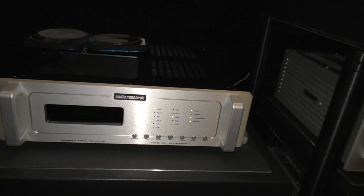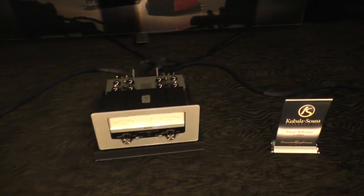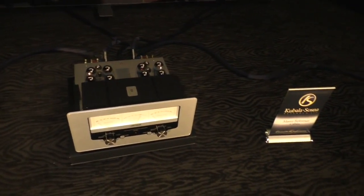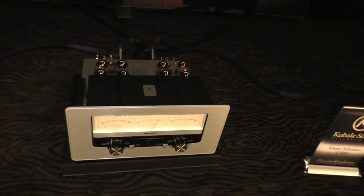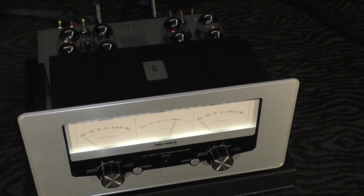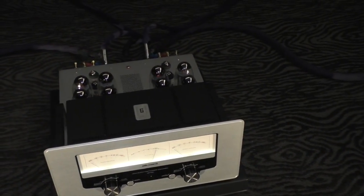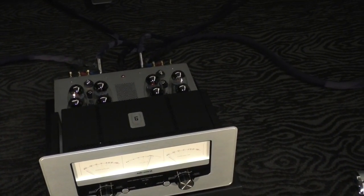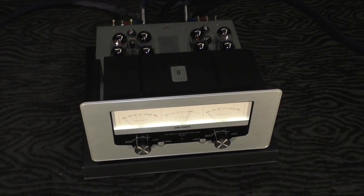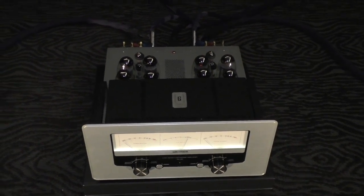The Ref 6 is feeding a GS150 power amp. The GS150 is actually not new — it's been out a couple of years — but it's a full reference-level quality amplifier in a beautiful chassis, and that really started the aesthetic change we've been incorporating in the other components. It has a hand-welded chassis and uses KT150 tubes. The entire system we're playing now is tubes.